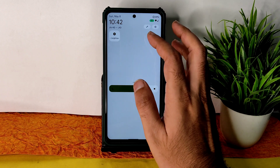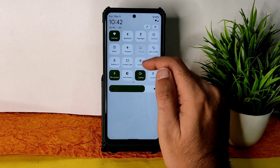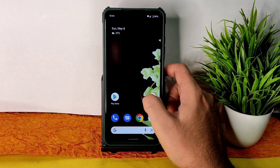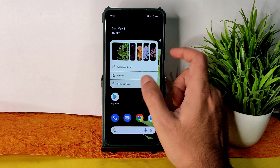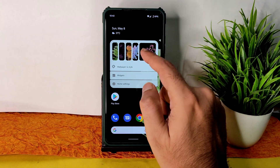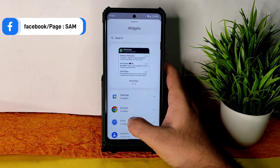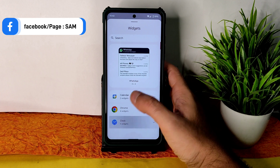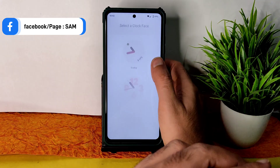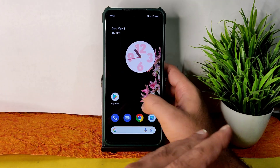The brightness is also fine enough in this ROM. Regarding wallpaper and style, you can change it — this is the Android 12.1 style. For widgets, you can go into widgets and select clock. These Android 12 features are cleanly available here — nothing wrong or missing.